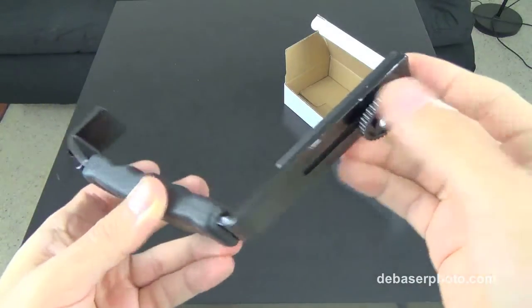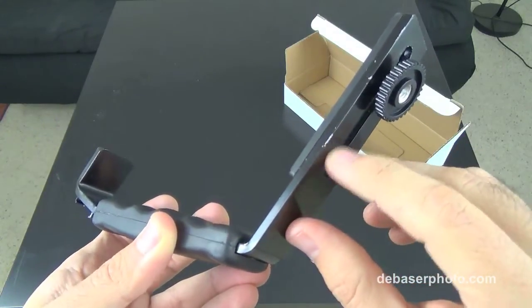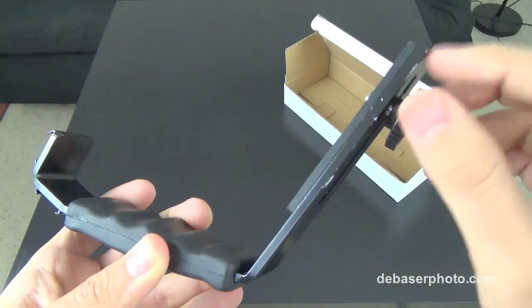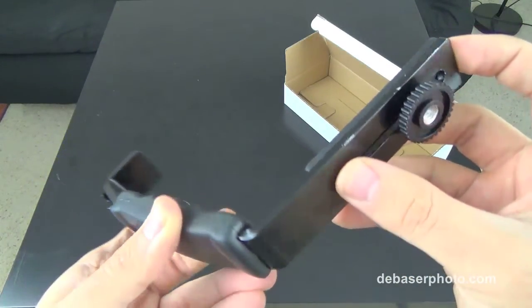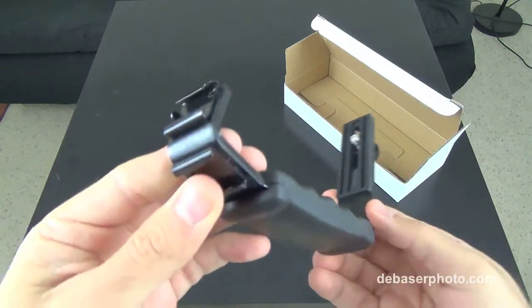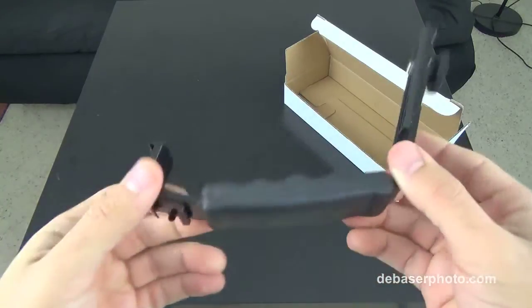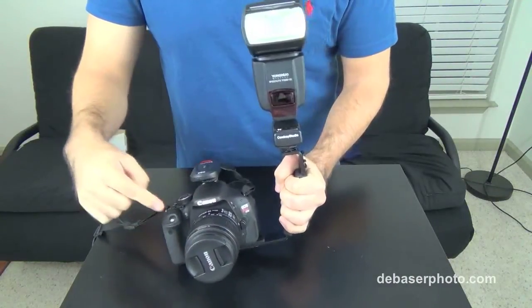You can see some chips in the paint of the bracket here and there. It's not really the best kind of paint, but it's not a big deal as long as it doesn't affect the metal. This is how it looks with everything installed.